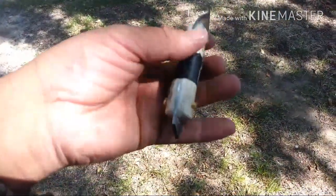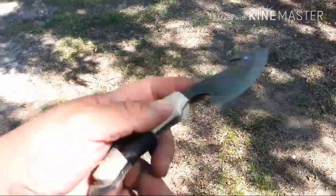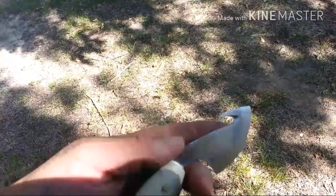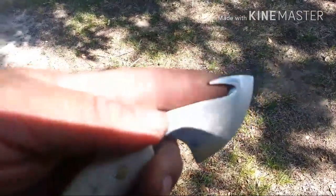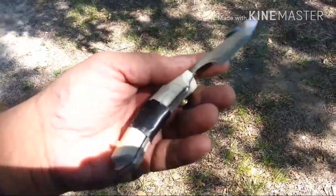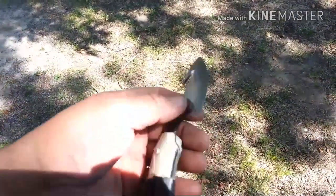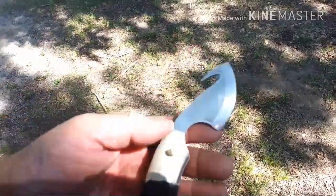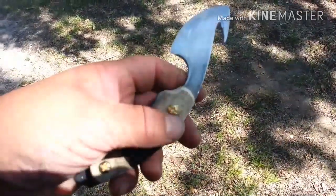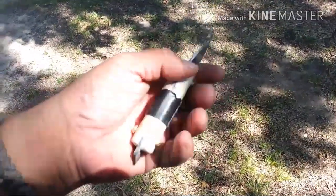I also bought that new chainsaw file so this gut hook is getting better — it's pretty sharp down there. About to try that out on some cordage or something. I'll just finish it up, clean it up inside here and the edge as well. Sanding — that's all I've got to do, keep on sanding. And then polish too after that, get it all polished up. And then sand this and get that all polished up too.